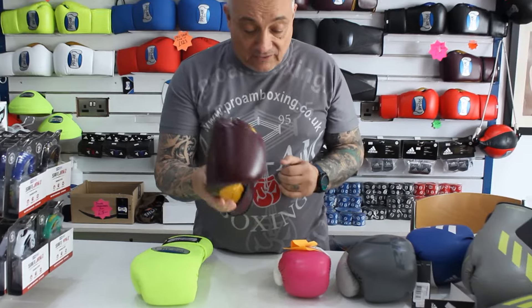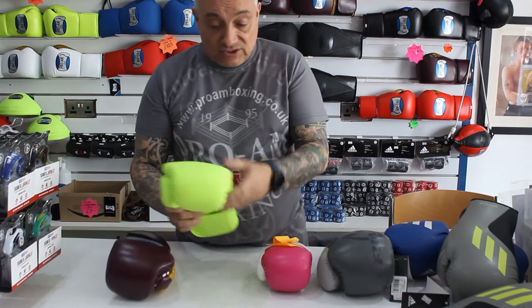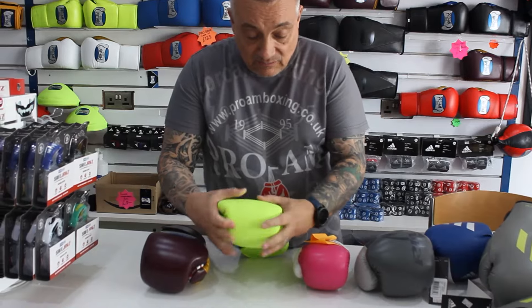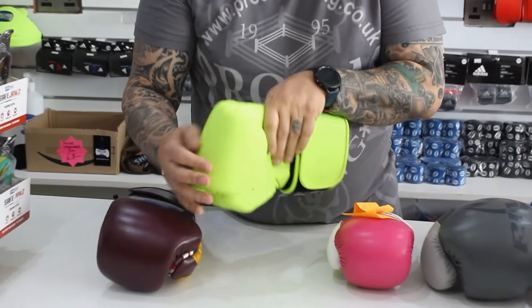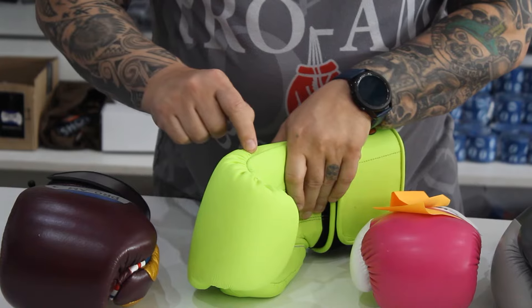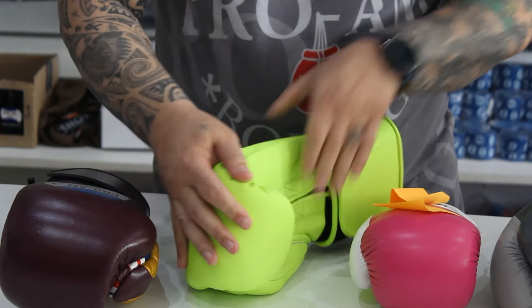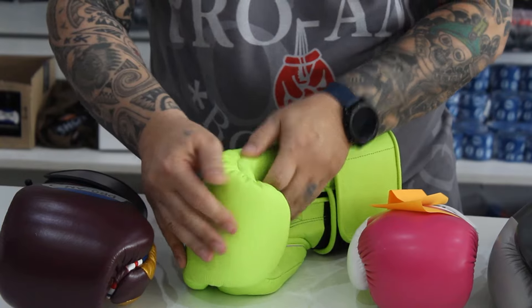The other leather we use in our matte range is this calfskin, which again is a lovely supple leather. You still get a little bit of ruffles here, but it's supple and it's soft — it's not coarse like on the PUs and the synthetics.